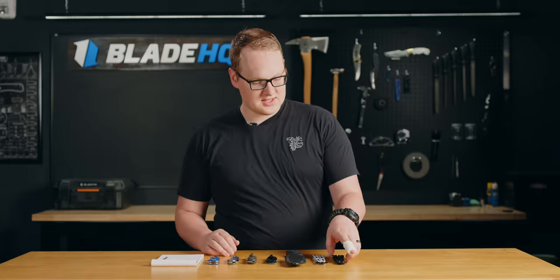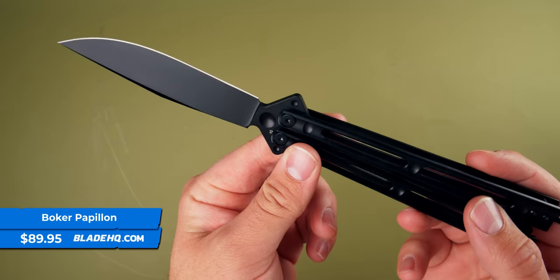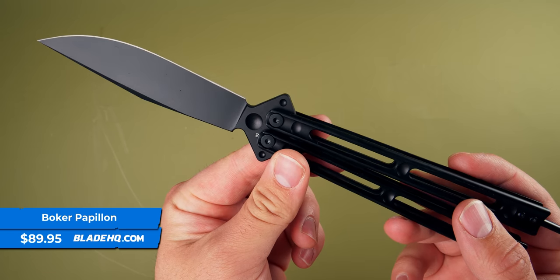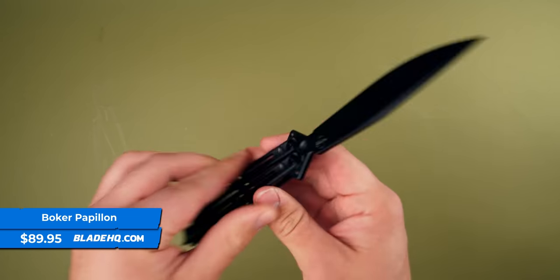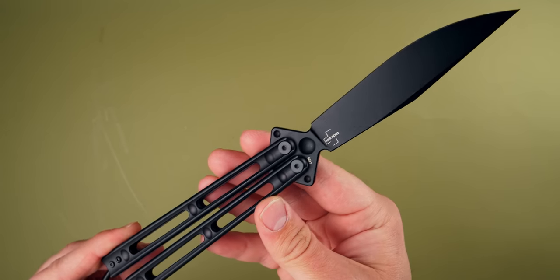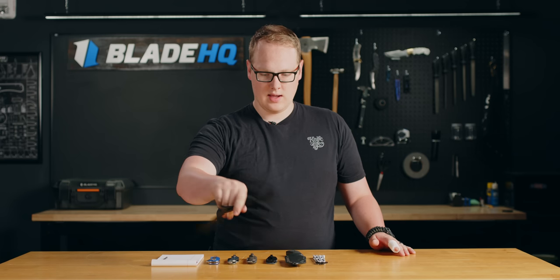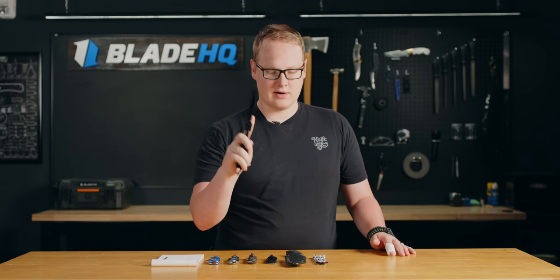First knife on the table consists of the two new exclusive Boker Papillons. I heard in the comments how to pronounce the word — it's French, it's 'papillon,' and apparently it means butterfly, which is fitting because this is a butterfly knife. We have this one in all black with the steel handles and the live edge, running on bearings. It's a solid butterfly knife.